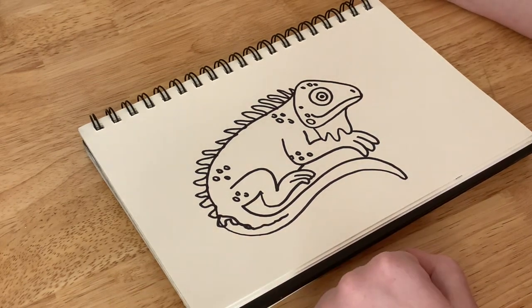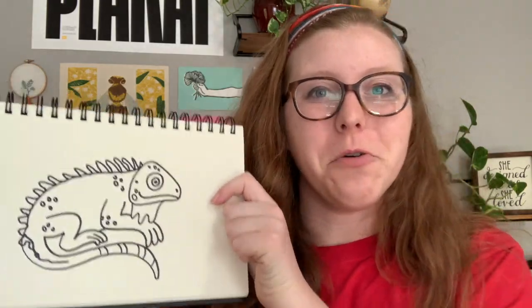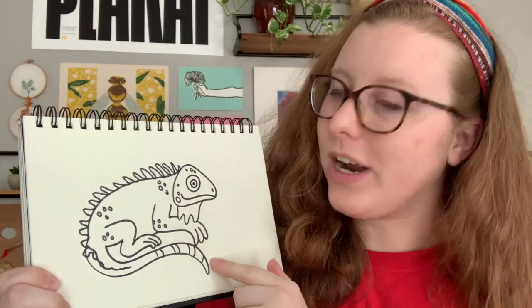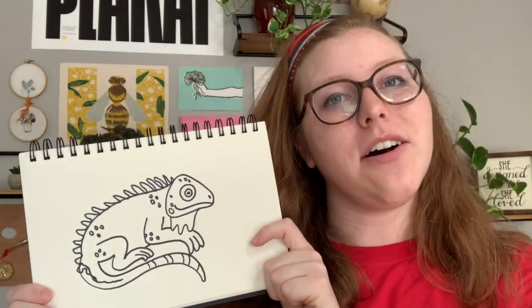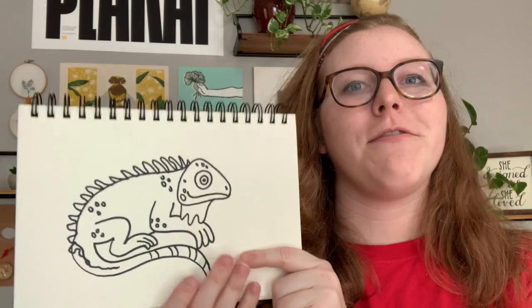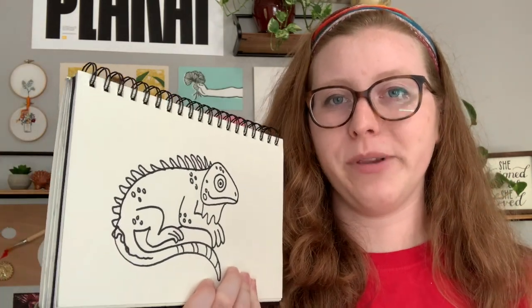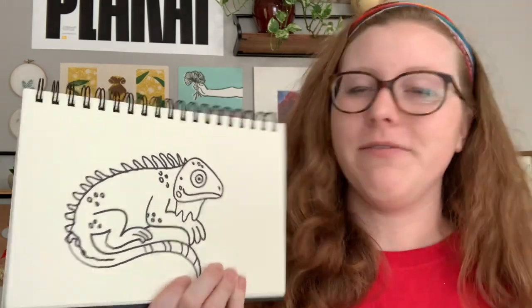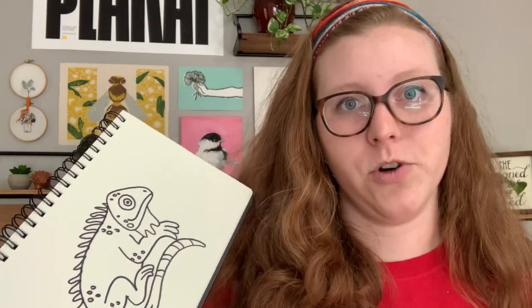And there you have your iguana. Here you see my drawing of an iguana. I added a couple stripes here on the tail, as you can see, and I would love to see all of your pictures. If this was a hard one, rewind, pause the video, play it again till you get it the way you like it. Keep giving me suggestions — I love all of the suggestions I've been getting, just keep sending them and I'll keep drawing. I look forward to drawing with you guys tomorrow.